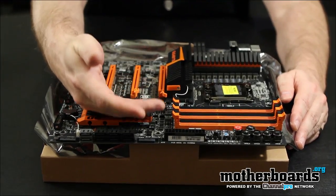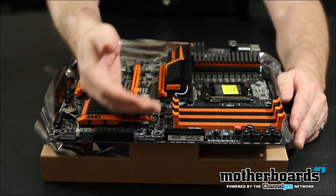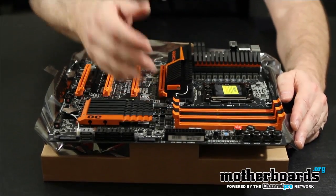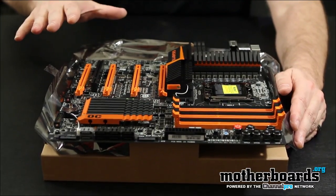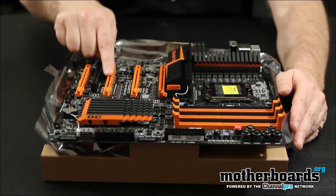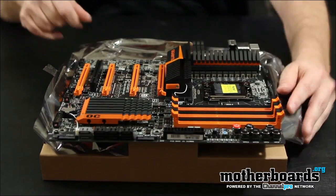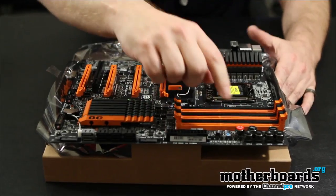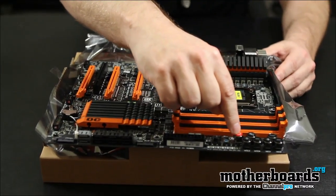Everything is completely cooled off on the board. Even touching the board right now, all of the stuff on here is actually very cold to the touch. You have both SLI and Crossfire on here. You can see from the slots across here, you have one, two, three, four of the 16X slots. We have your 24-pin power cable right here. And one of the main features on this board I wanted to show you guys is right here on the board.